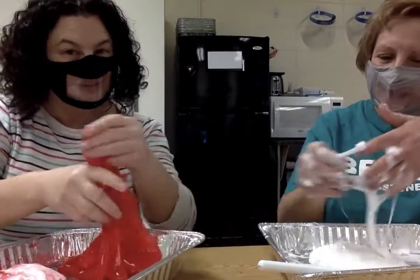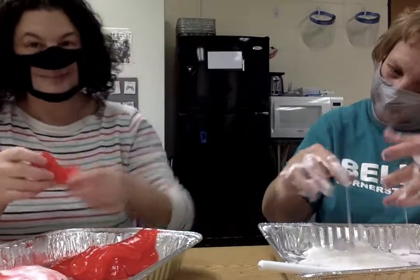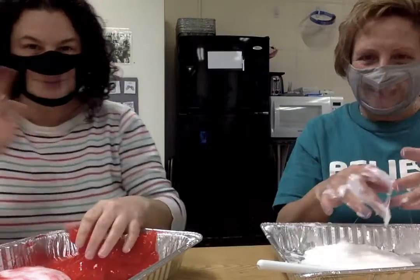Well, if you try to make it at home, make sure you use Elmer's glue — clear glue or white glue, but Elmer's. You can make a candy cane or you can make anything you want. Have fun if you try it. We'll see you soon.